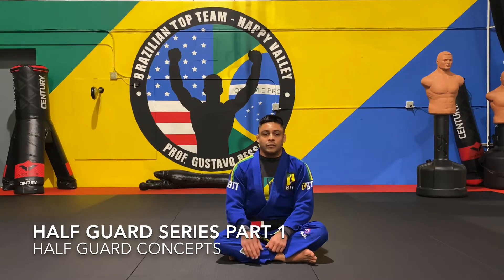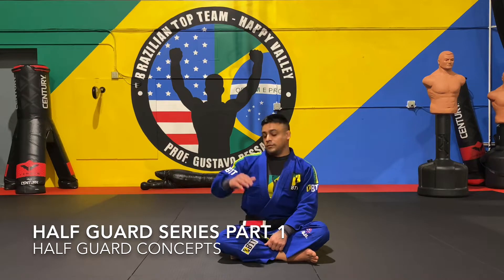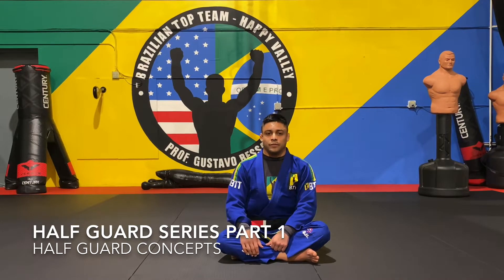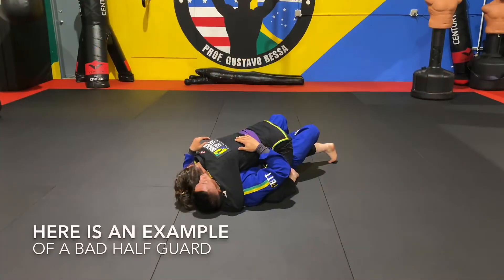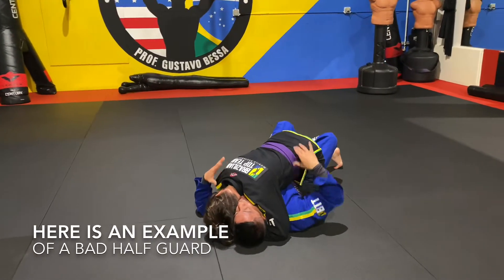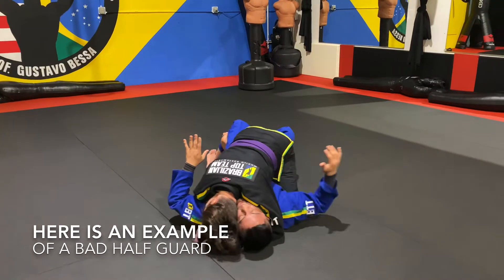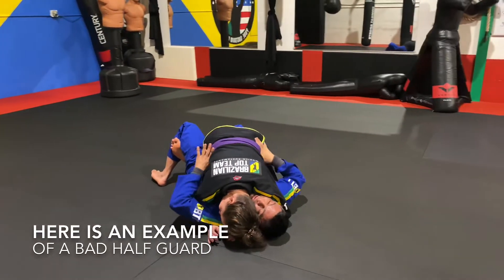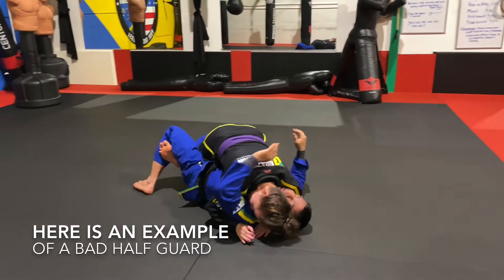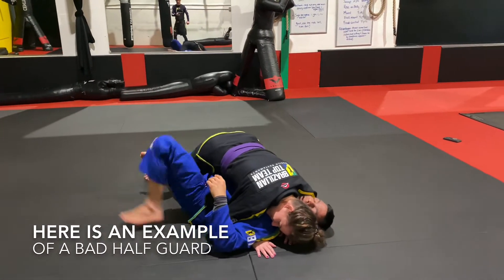Here's an example of a bad half guard. You can see the person on the bottom doesn't have the ability to get their frames in — they can't get their hands in, they can't get their elbows in. The person on top is doing a great job applying pressure, and the person on the bottom is literally stuck, cannot go anywhere.